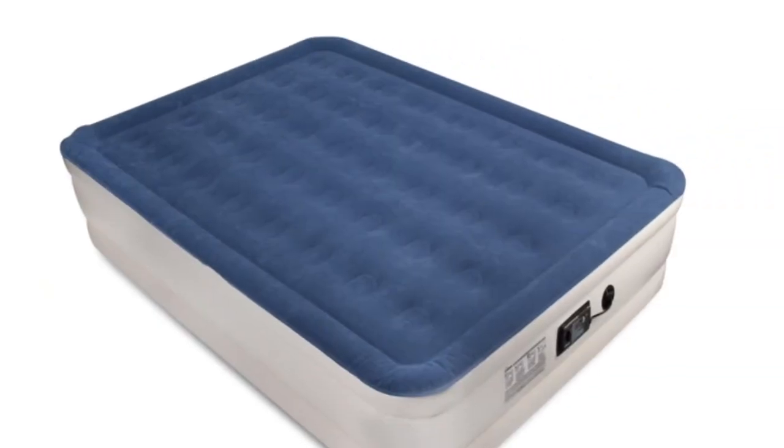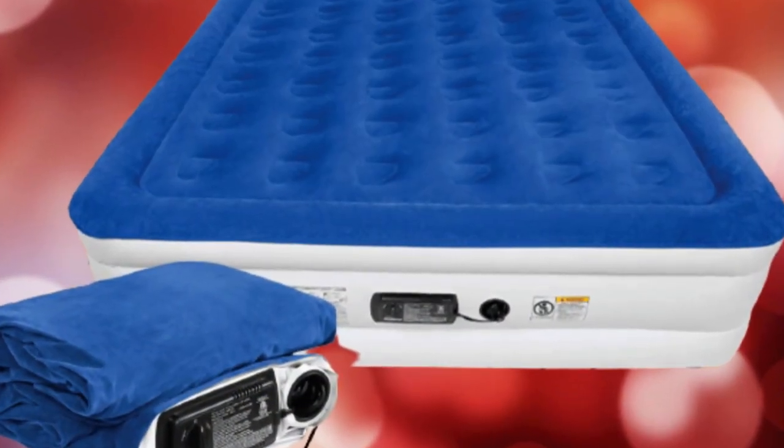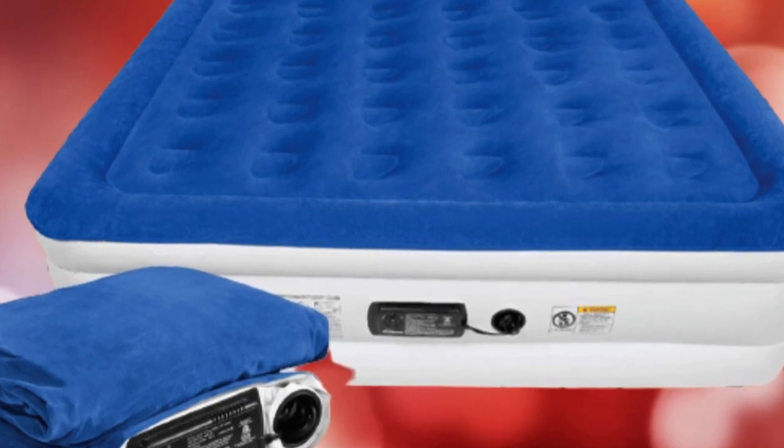The Sound Asleep Dream Series Air Mattress, one of the best-rated inflatable mattresses out there, is said to be comfortable, durable, and easy to use. To help you in your quest for the perfect airbed, we put it to the test. Here is what we found out.